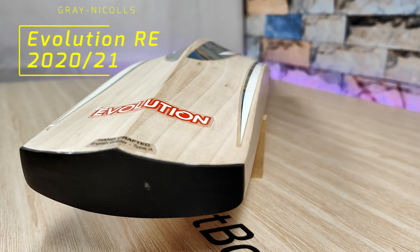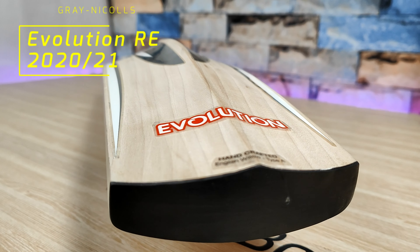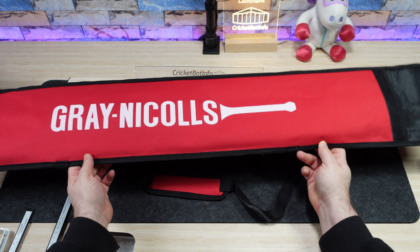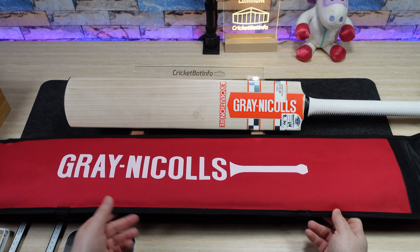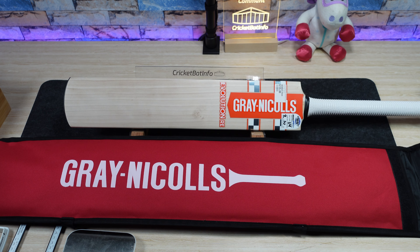This bat has been sent in by Nick and it's a Gray-Nicolls. I've actually got a few Gray-Nicolls coming up over the next few weeks, so I'll be spacing out some of the reviews. This is a bat that he purchased from Greg Chappell Cricket Centre — one of their specific models. The retail price there is $735, and he actually paid $550. I had a look on there and that's the current pricing.